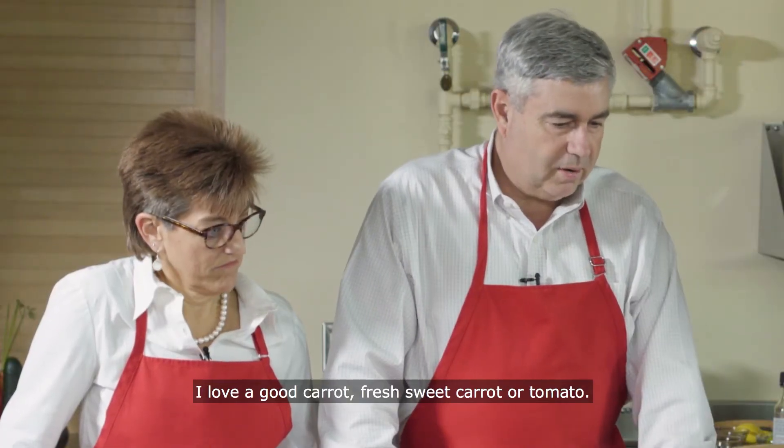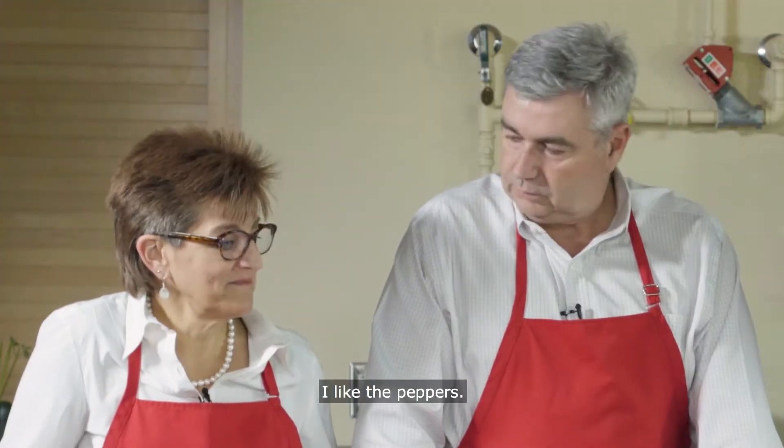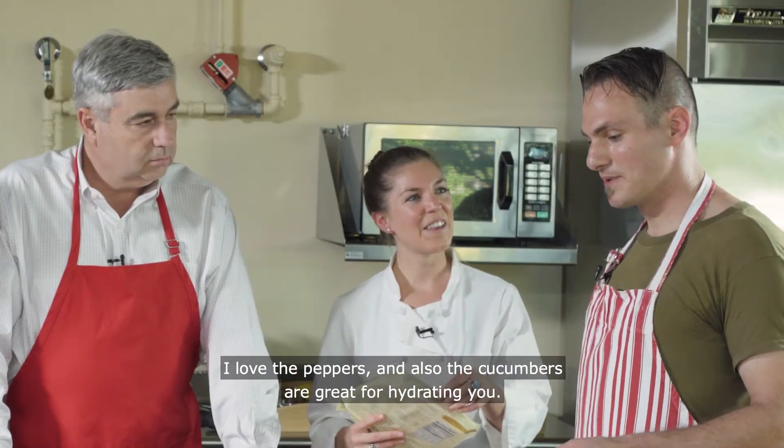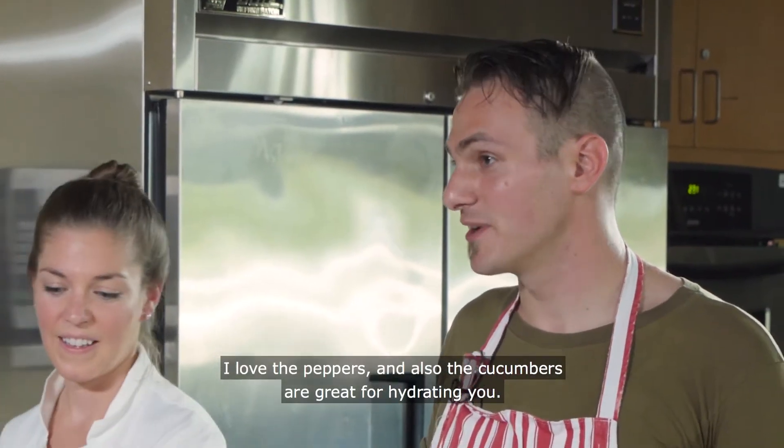I love a good carrot, fresh sweet carrot or tomato. I like the peppers — I love the peppers, and also cucumbers are great for hydrating you.